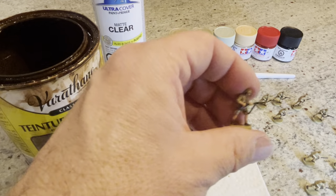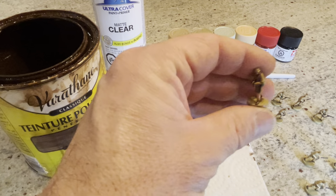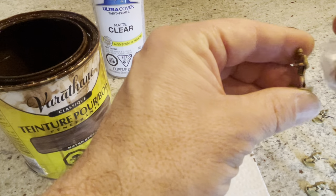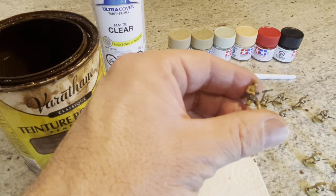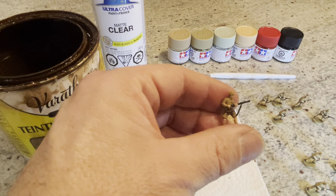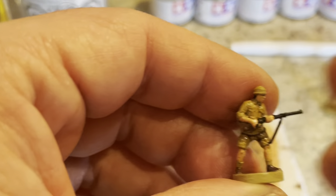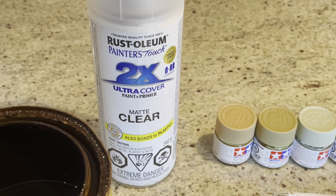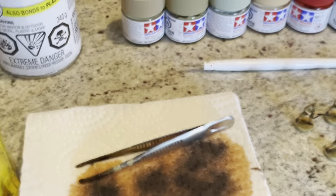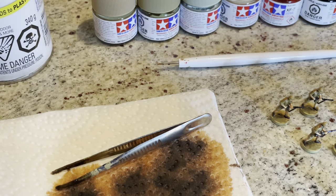You just grab your rag and wipe it off. I made the mistake earlier in this process of leaving a little bit too much on when I was first starting out. Now I find it's almost better to wipe almost all of it off. It does have a shiny sheen right now as you can see — that's why you use the finishing coat after it's dried.